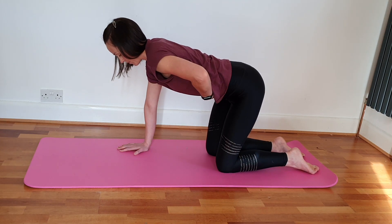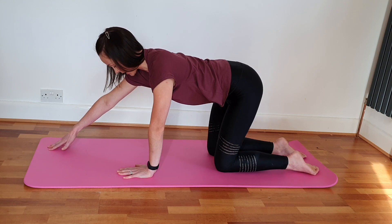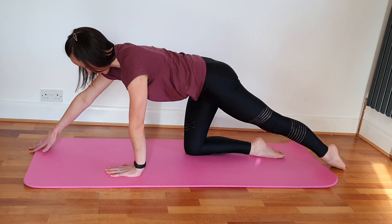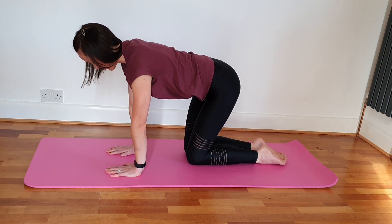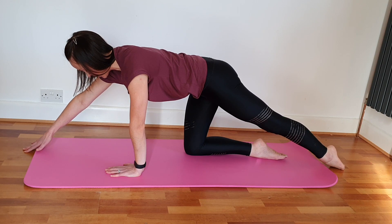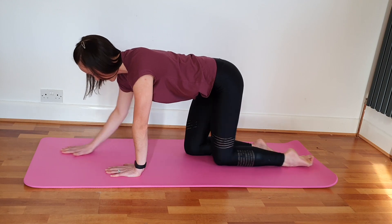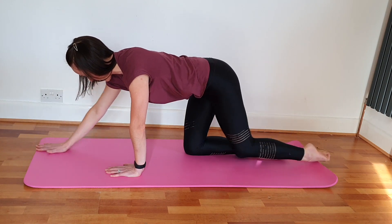Into your superwomans — stretch one arm out but keep it down on the mat. Keep your back nice and flat, stretch your opposite leg out as well, then bring them in together. We're challenging our balance through this diagonal, with all the weight coming through this static arm and leg. If you feel comfortable, you can lift — tighten up, blow out, and release, coming back in. We'll do three more here.